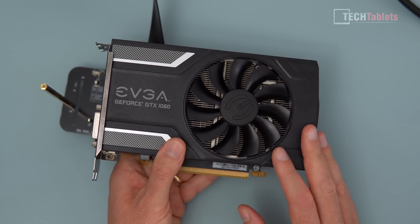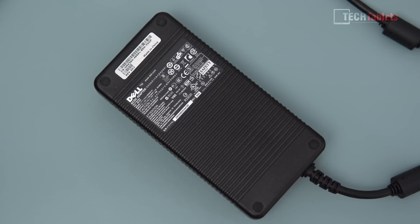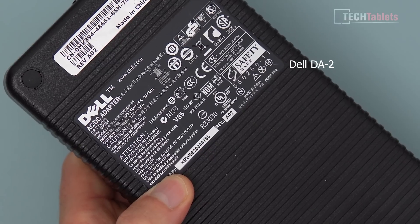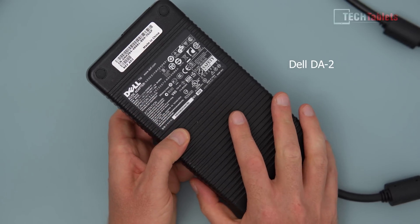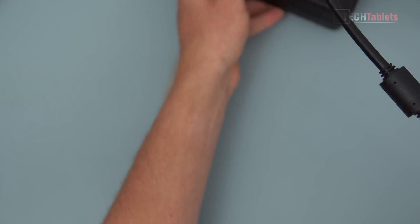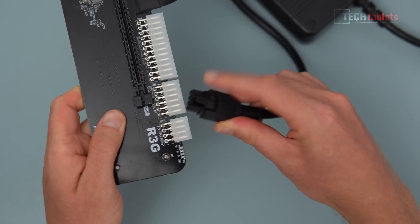Because this GPU doesn't need more than 200 watts, I can use a Dell power supply, which is tidier than a desktop PSU. If you go for something more powerful like an RTX 3080 needing well over 300 watts, this won't work — it'll run briefly but cut out when gaming. The Dell supply I'm using is the DA-2 series, picked up from eBay for around 30 pounds, and it has the 8-pin connector we need.